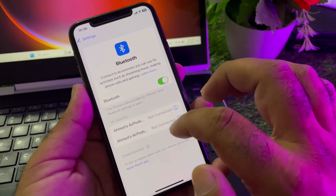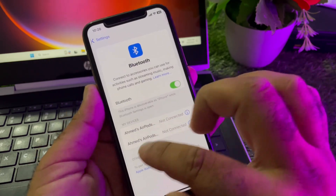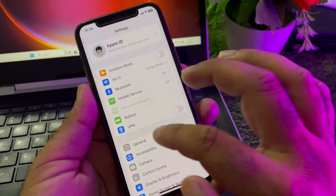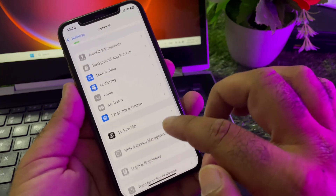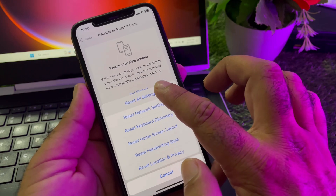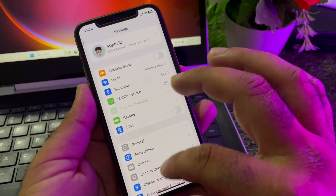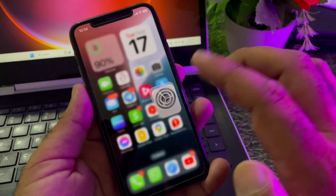After this, go back and open Bluetooth, turn it on, and pair your device. Check if your problem is fixed. If your problem is still not fixed, go back, click on General again, then Transfer or Reset iPhone, click Reset, and click Reset All Settings. Then restart your device and check that your problem is fixed.